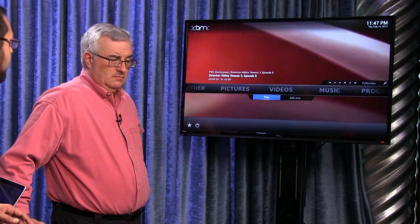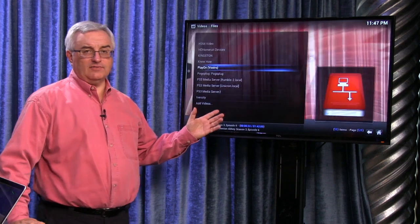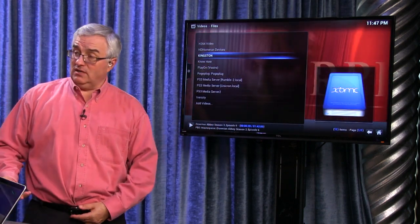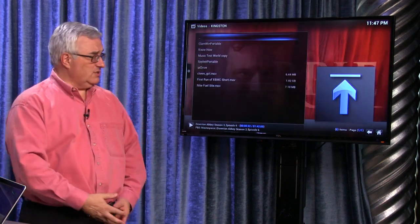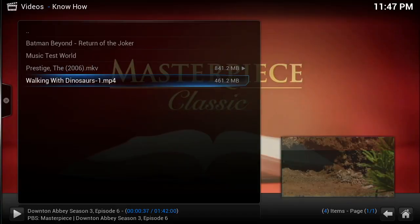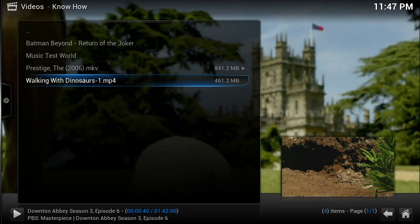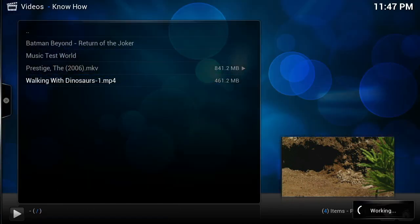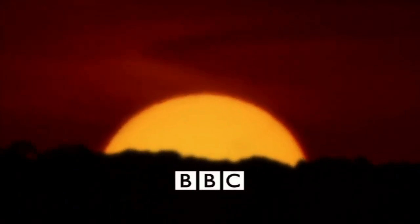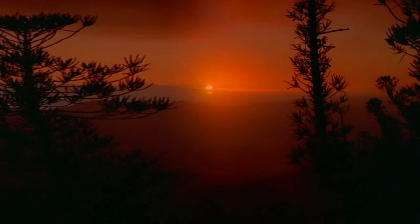For local video — like if you have a USB drive attached — let's go to Files. Right now this is going to run off a local USB drive. This is Walking with Dinosaurs — an MPEG-4 recompress of a DVD, an MP4 with H.264 video. This looks fabulous; it runs fine. It also does AirPlay video and AirPlay audio if you go into the settings.